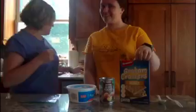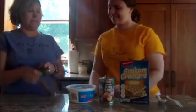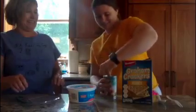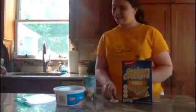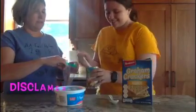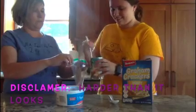First, you take a graham cracker and you put it in the baggie. Second, you open the peaches. Take out a couple peaches — as many or as little as you want.